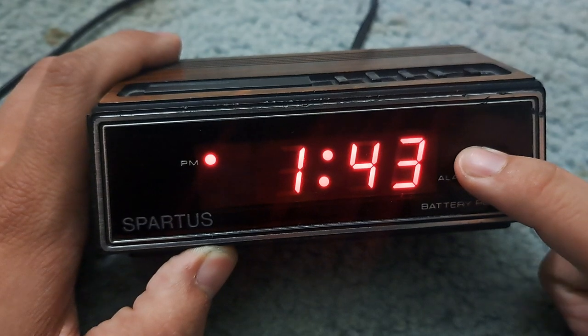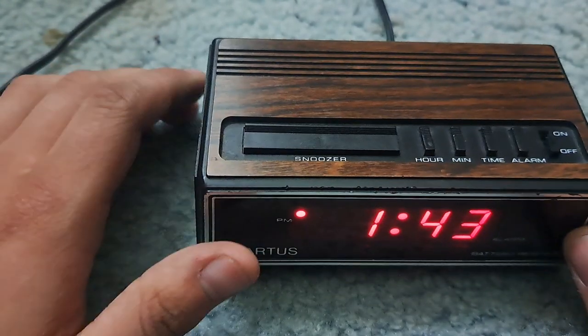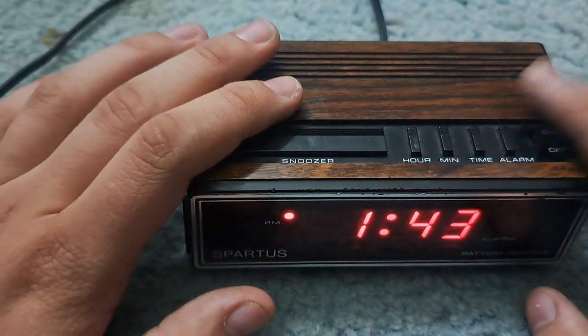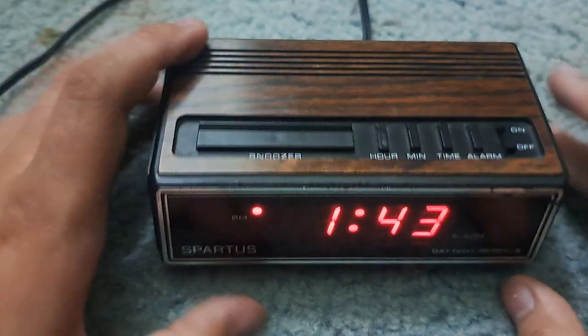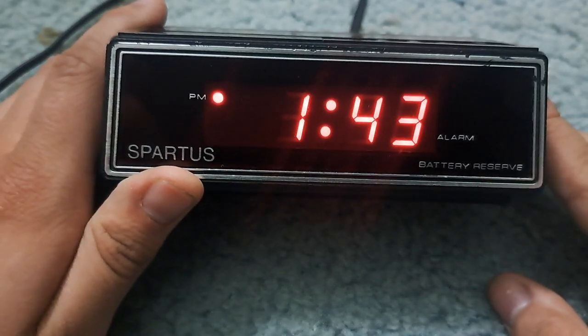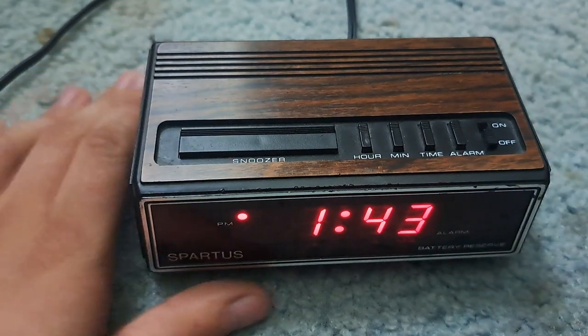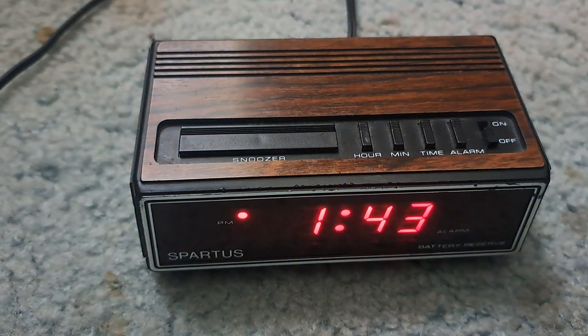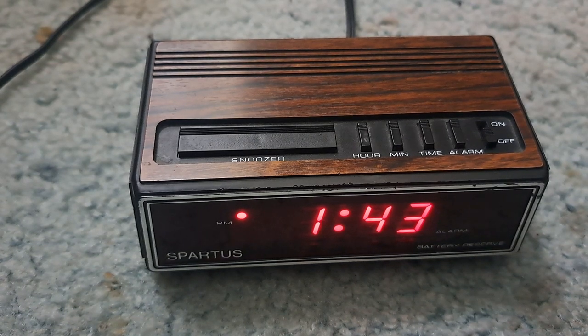This uses the 12-hour clock, not the 24-hour clock. I'm pretty sure you could definitely use this in a different country with an adapter. If you ever want to buy or find the exact model, go ahead and look it up. That's all for today's video — peace.